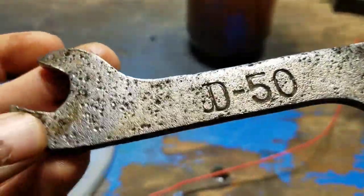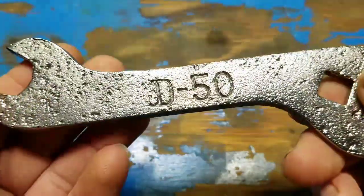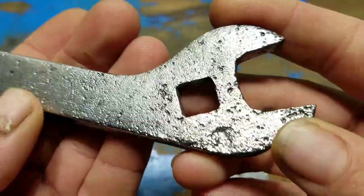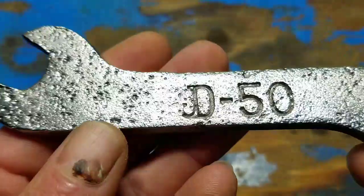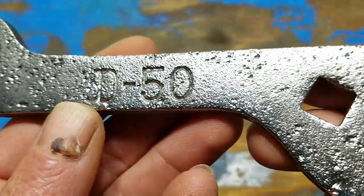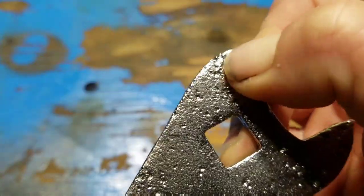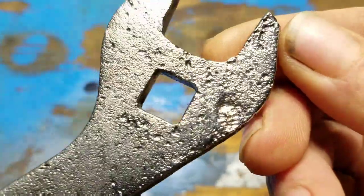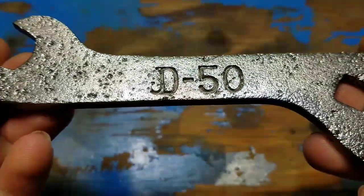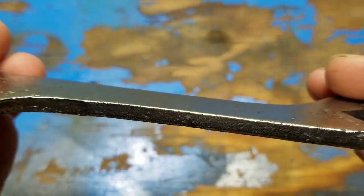I'm going to go hit it with a wire wheel and be right back. Done with the wrench now. All I really wanted to do was get all the rust off so it didn't continue rusting. I did hit it with a buffer a little bit, not too much, just to get some of the shine in there. Here's where it was pitted really bad — there's a little tiny bit of rust in there yet but I think it should be alright. It's a John Deere wrench, kind of like an implement wrench or a plow wrench, common in the 40s and 50s.